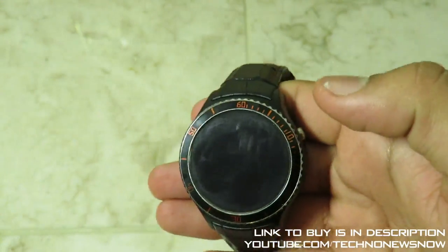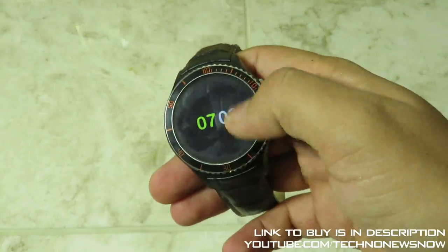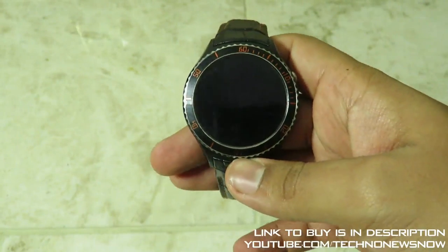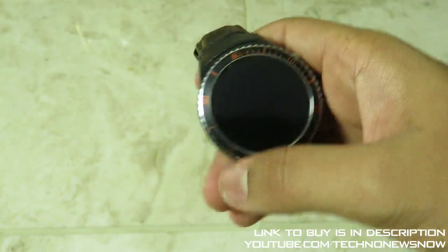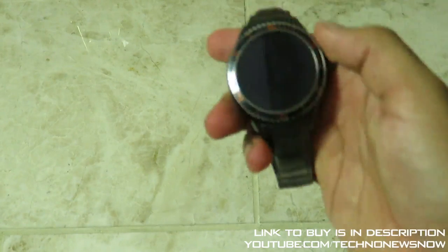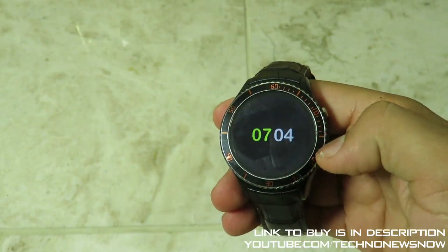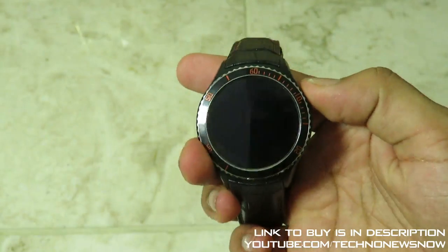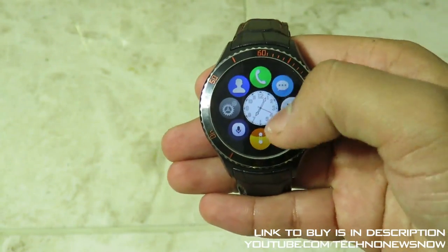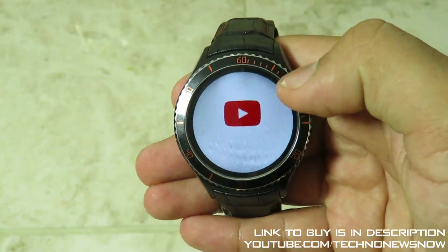When a message comes in on your phone it appears on the watch — you can choose to open it or dismiss it. If you open it, the actual message pops up on your phone as well, which is a really nice feature. Another feature is wrist-flip to wake: when you flip your wrist you get the time displayed, which is really handy. Let's go ahead and play something on YouTube to check out the sound quality.